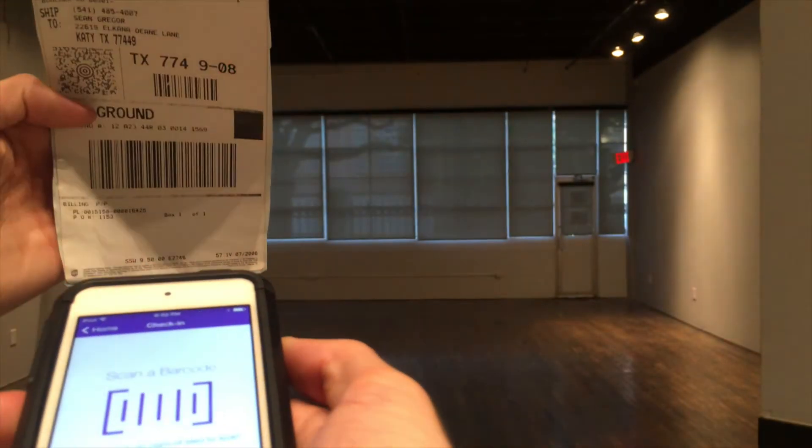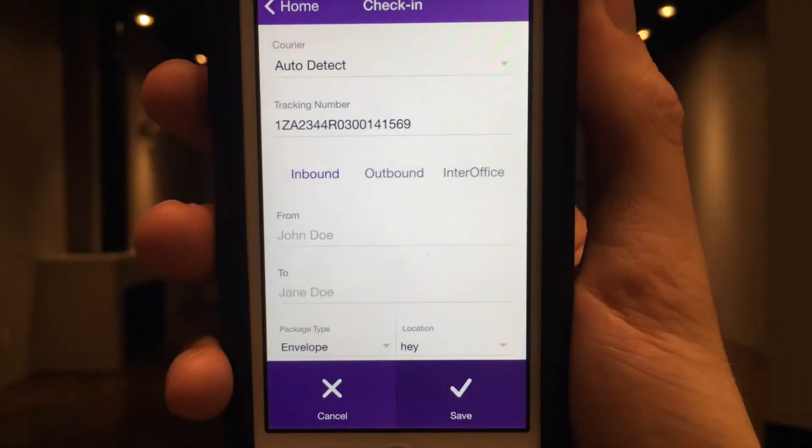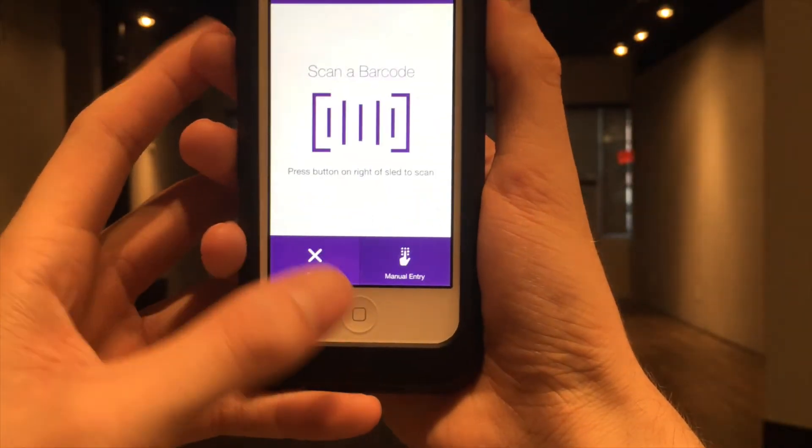You can still check in packages using the check-in option on the home screen. The tracking number field will be auto-populated with the tracking number you scan.